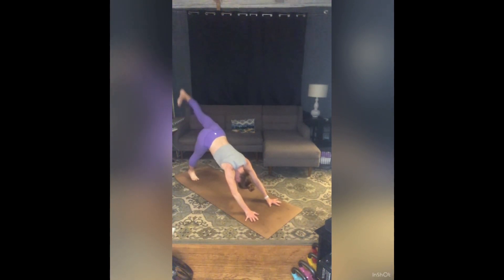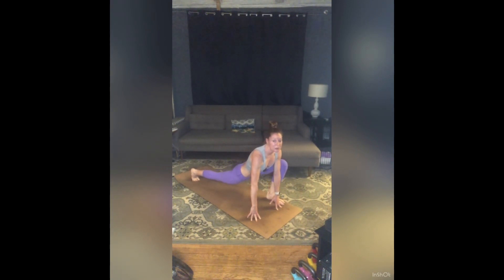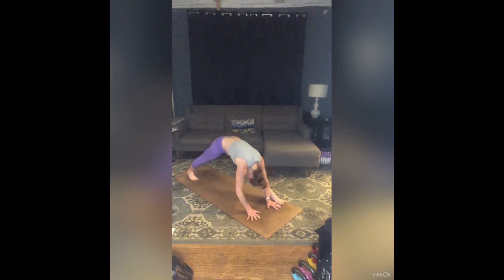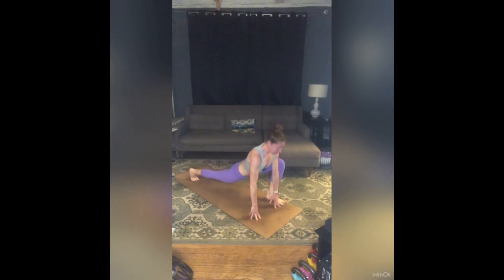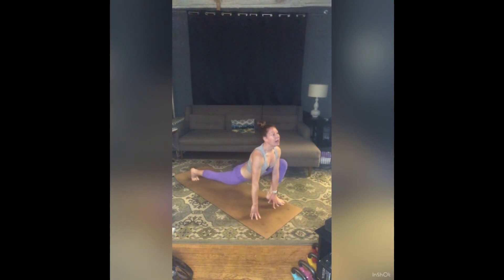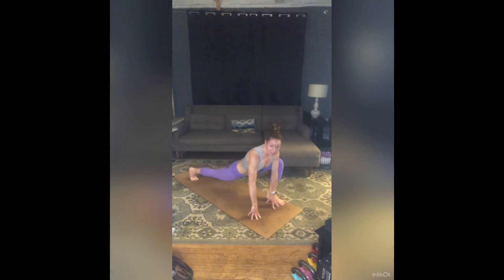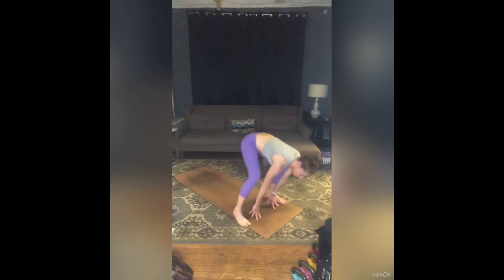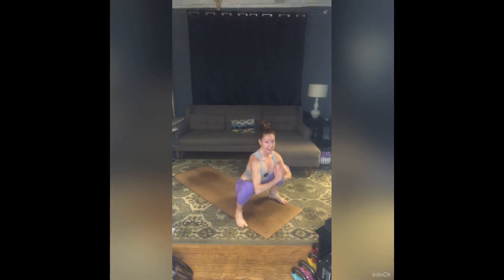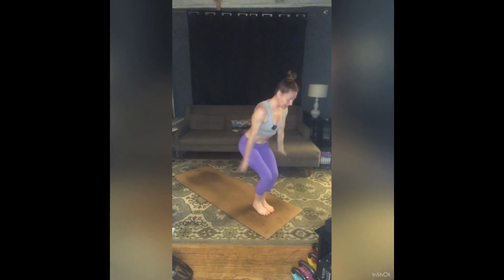On your fingers, inhale, heart pulls forward — smooth it up. Exhale, stretch both legs and fold. Two more — inhale, heart pulls forward. Exhale, stretch. Inhale, bend. Exhale, stretch. Rebend that left knee, right foot steps to the outside of your right hand — prayer squat. Zip up through your pelvic floor, press into your feet, inhale, rise. Exhale, step or jump, feet together, hands to heart center.